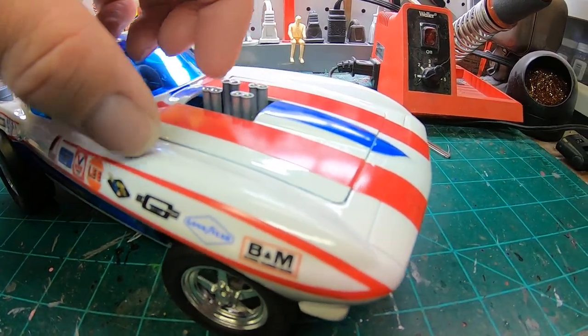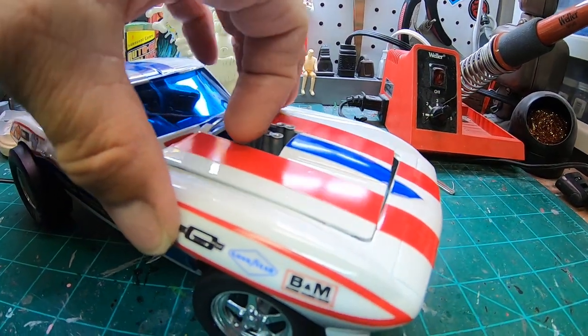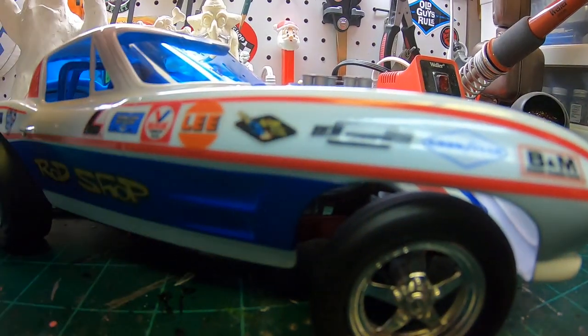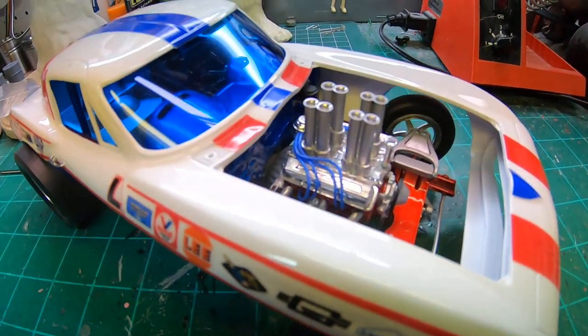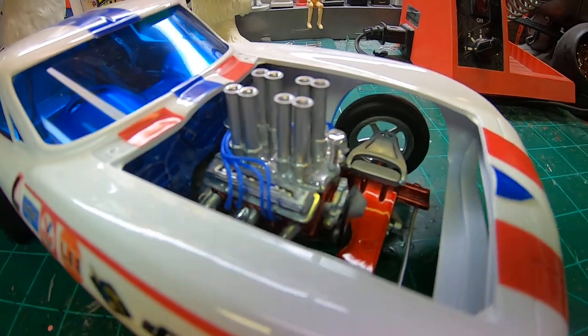Let me see if I can grab the hood off of here. The manifold and the intake stacks — those are also 3D printed from the same company.